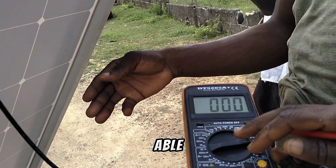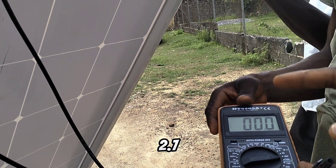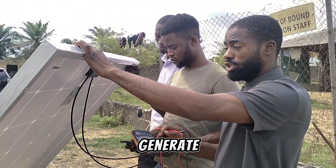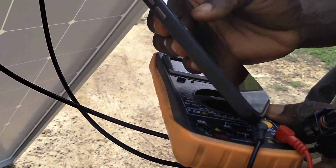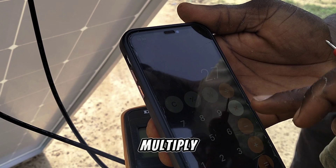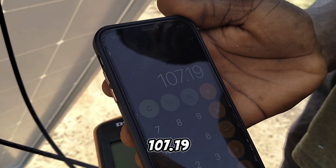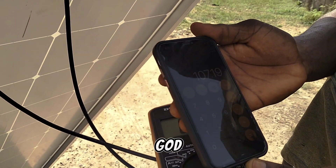With our digital multimeter, we are able to get 39.7 volts and 2.7 amps. So we are going to multiply 2.7 amps by 39.7 volts to see how much power this solar panel will generate in dull weather. With dull weather, this panel is able to generate 107.19 watts — that is the amount of energy generated in the dull weather.